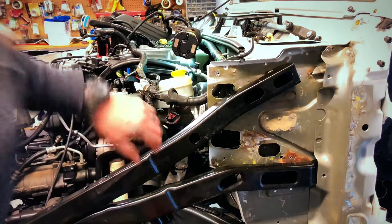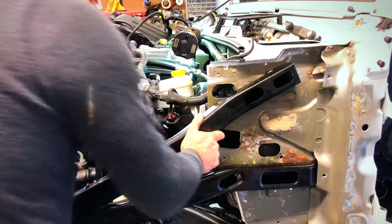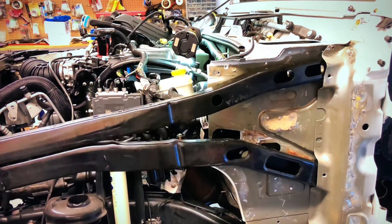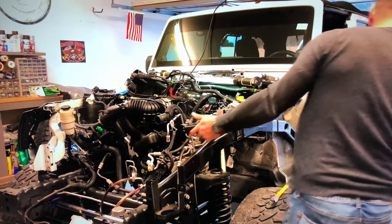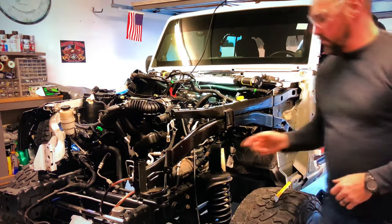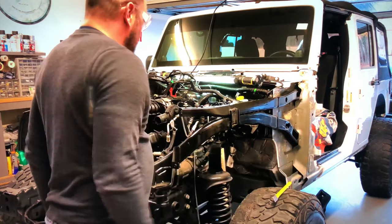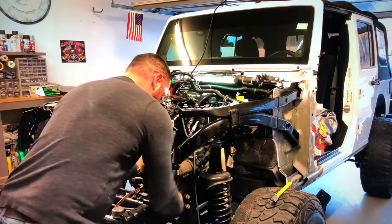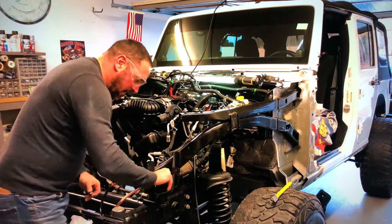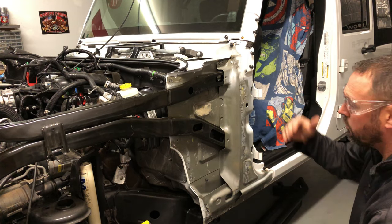All right, I just pried this back a little bit and took out these three spot welds, pried it back, and I can just tap it back down with a hammer. Let's see if I can get this sucker in here. Go ahead and clean up some of these where the spot welds were — grind them down so I can go ahead and weld this new panel on when I get it in.